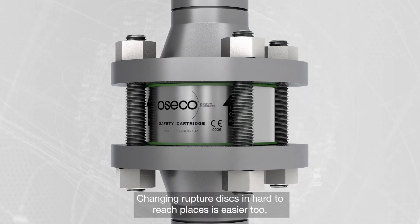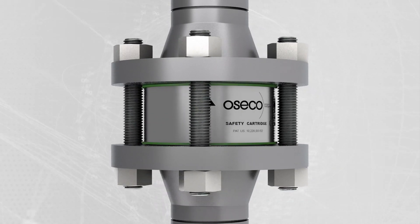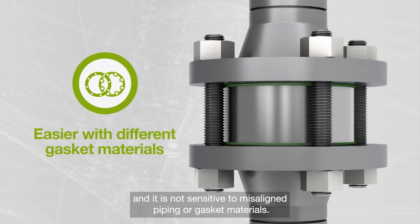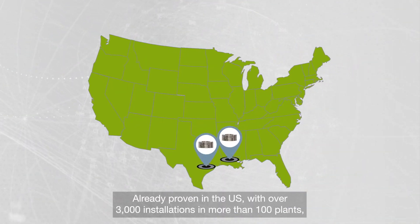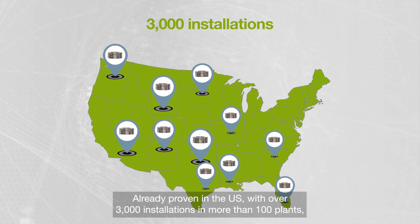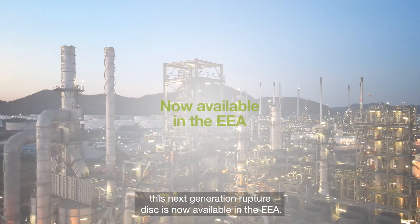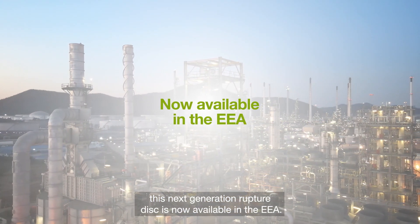Changing rupture discs in hard-to-reach places is easier too, and it is not sensitive to misaligned piping or gasket materials. Already proven in the US with over 3,000 installations in more than 100 plants, this next-generation rupture disc is now available in the EEA.